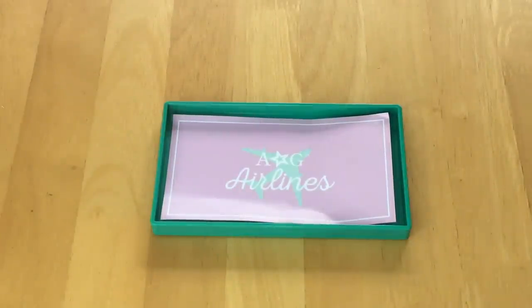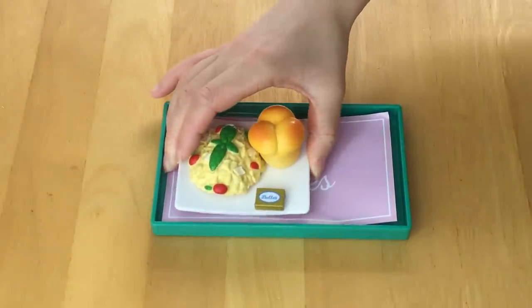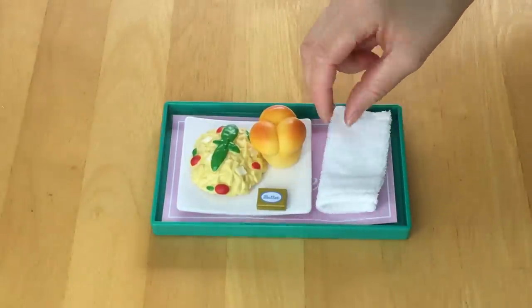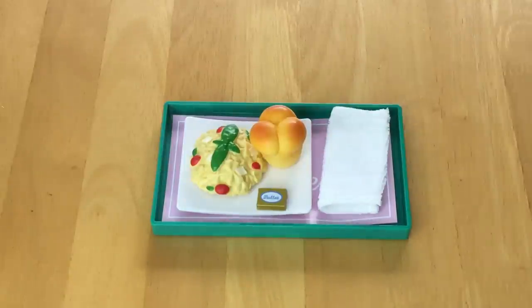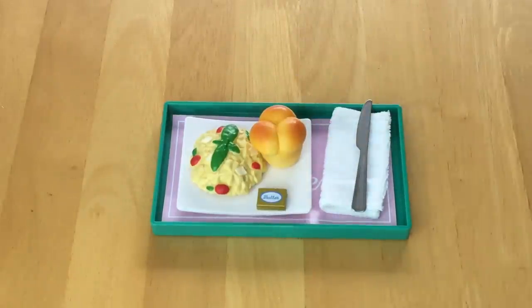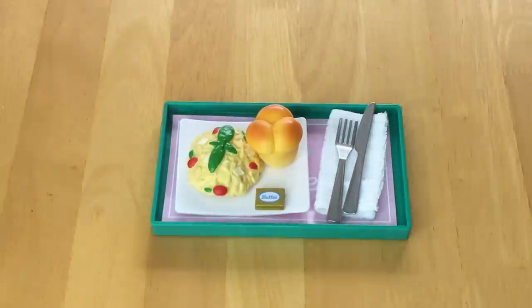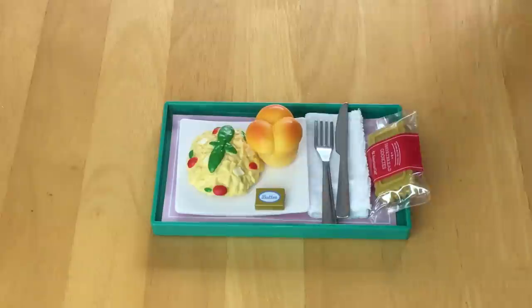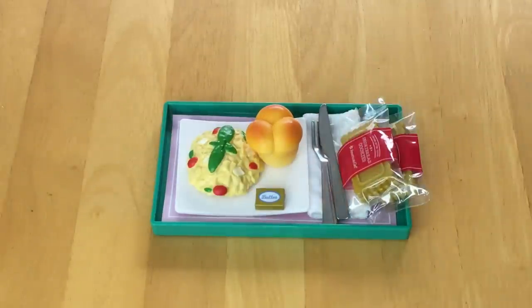Now I'm going to go ahead and set up the tray with the food items. Overall, I would recommend the set — it comes with so many great items and I really love how interactive it is, with a tablet, headphones, neck pillow, and the food set. If you plan on purchasing this for your child, it's definitely great because you can use the tablet not just for a travel set but generally as well. I'll go ahead and place these down along with the cookies — I'm not sure if the cookies will fit, but I'll place both of those down.